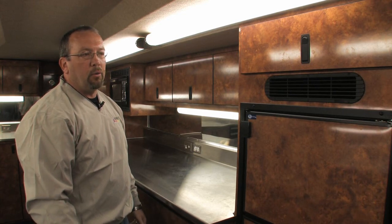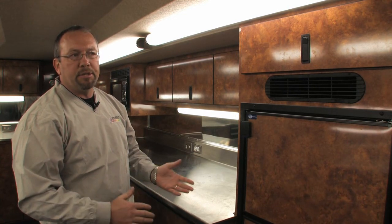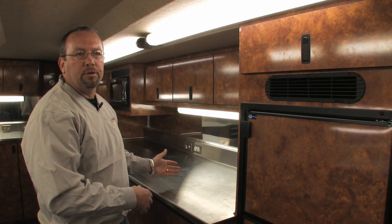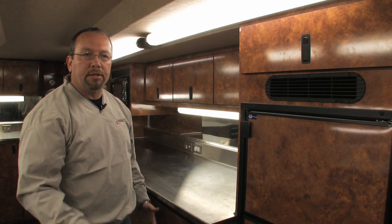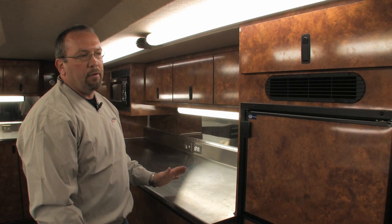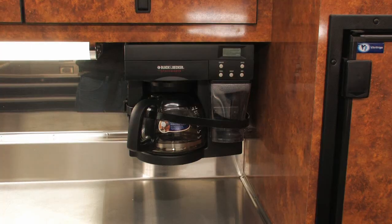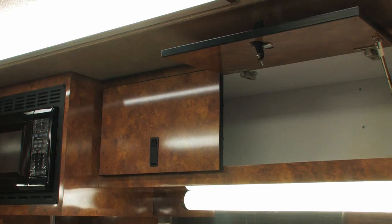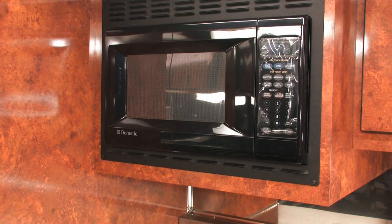As we progress further into the trailer we get into the front end where the food prep area is. Some teams — it's kind of 50-50 — would rather have the food closer to the lounge, while some teams would rather have their food at the back end of the trailer so the guys can come in, get what they need, and get out. In this particular model we have the food area up front: a refrigerator-freezer, a coffee maker for morning coffee, plenty of overhead storage, and a microwave up front.